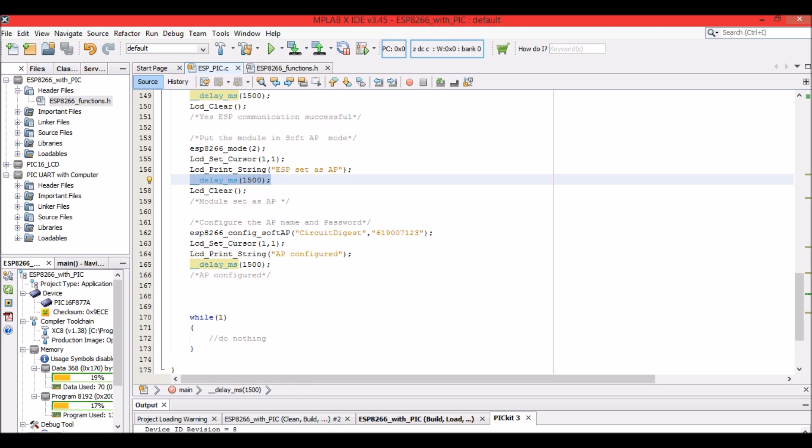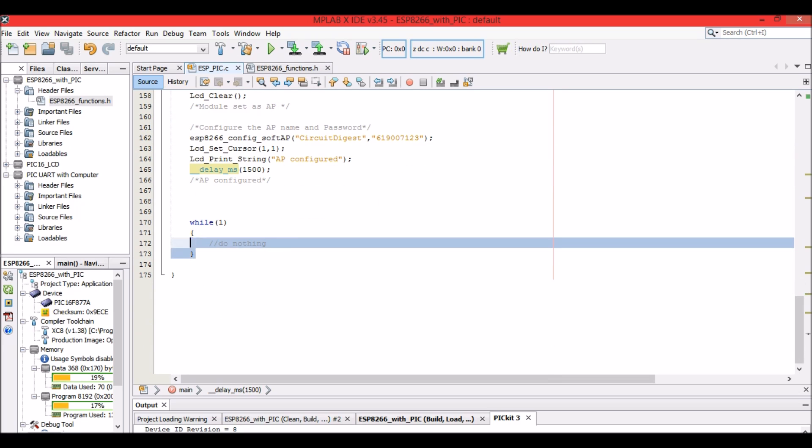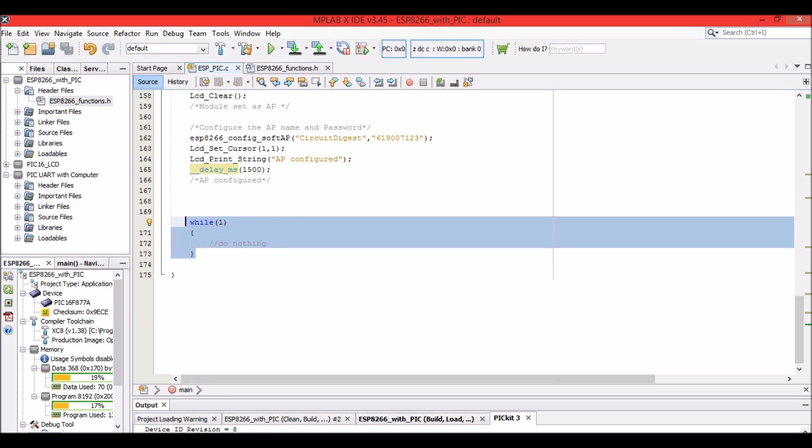The delay ensures we can read the LCD display before the next process executes. Then we configure the Soft AP with the SSID 'circuit digest' and password '619007123'. Once the ESP replies with OK, the LCD displays 'AP is configured'. Inside the while loop nothing further happens — the program stops after the AP is configured.